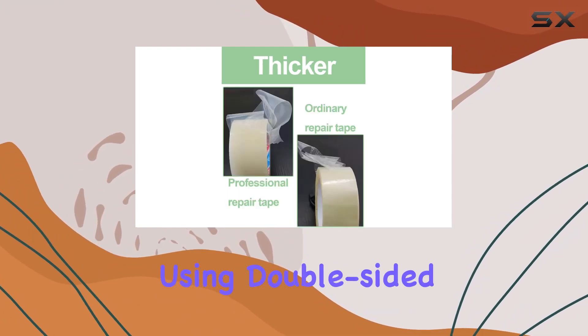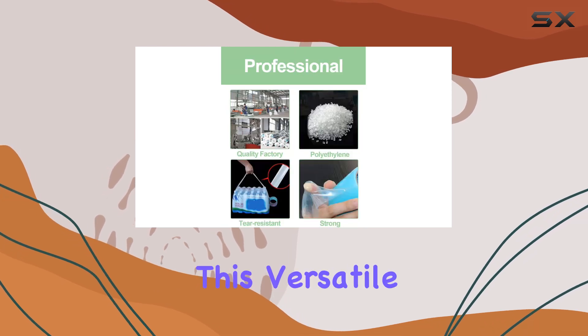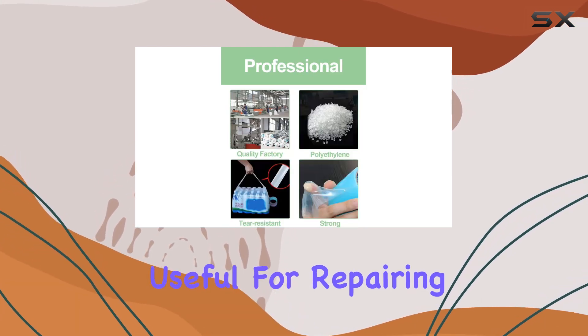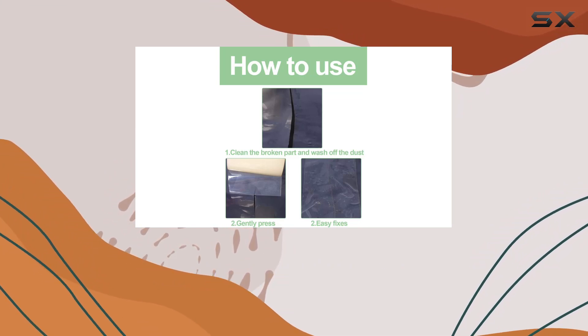For larger tears, consider using double-sided tape for added reinforcement. Beyond greenhouses, this versatile tape proves useful for repairing tents, fixing burst pipes, or even patching up raincoats in a pinch.